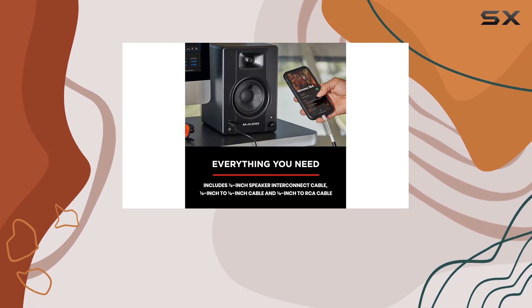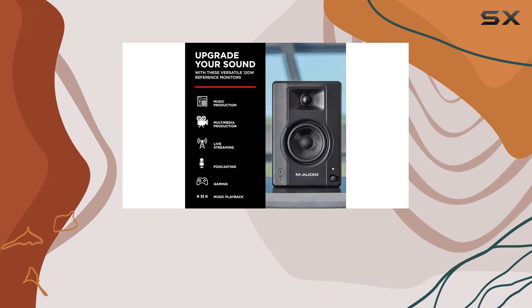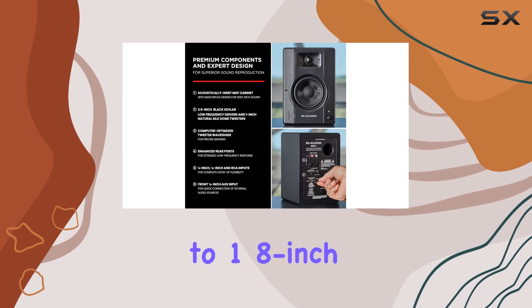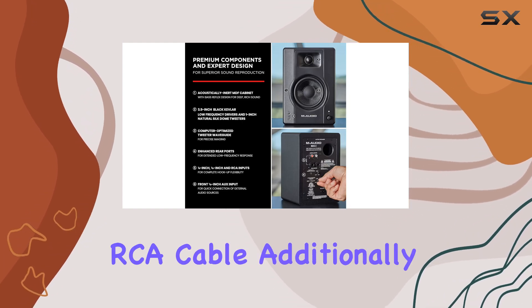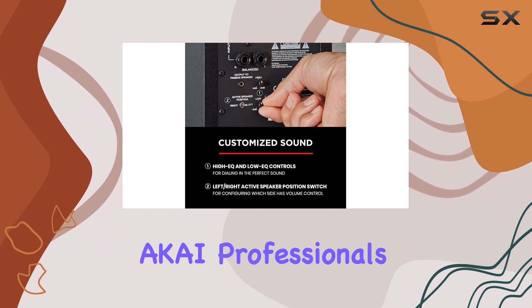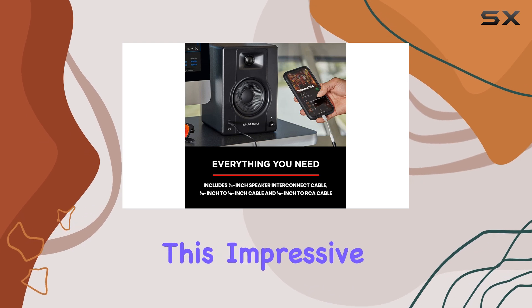The package includes all the necessary components: one passive speaker, one active speaker, and various cables, including a 1/8-inch speaker cable, a 1/8-inch to 1/8-inch cable, and a 1/8-inch to RCA cable. Additionally, you'll receive AKI Professional's MPC Beats software, adding even more value to this impressive package.